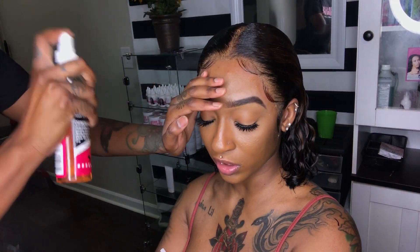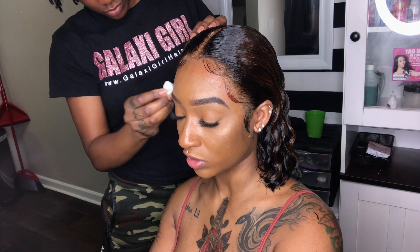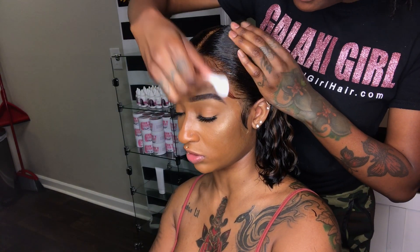All right, now that that's done, we can go ahead and hit it with some spritz. Last but not least, take our cotton swab with a little sea breeze and cleanse off any gel or spritz.